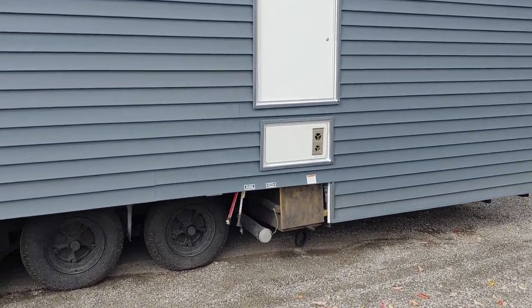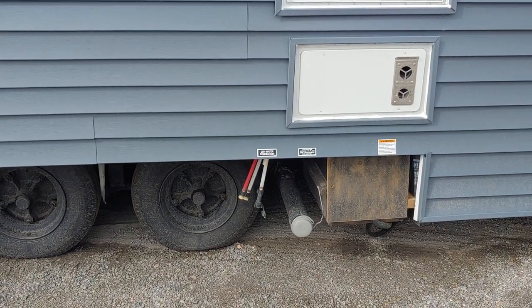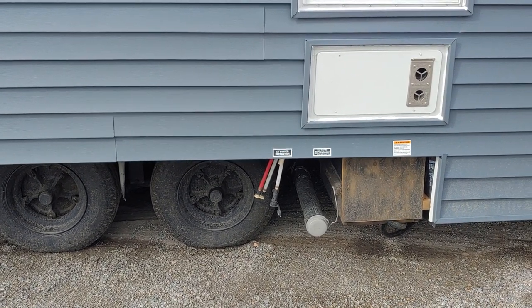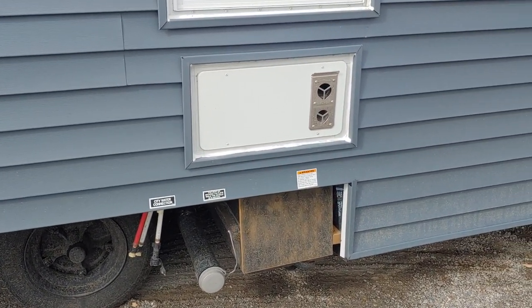On the back side here we did 50 amp service, so it's propane cooking and heating. This is where your black water connection is and your city water connection. All your utilities are going to be located on the driver's side end of the unit, just like any other RV, so it works well with most RV parks where these are delivered to.